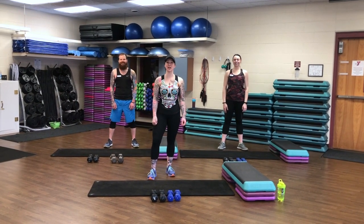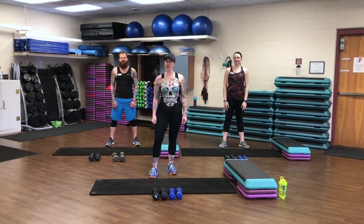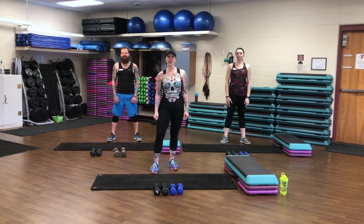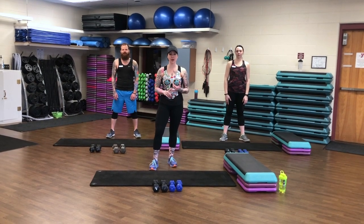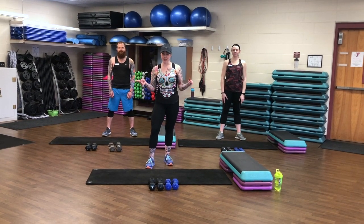Hello Superior YMCA! I am Jenn, your health and wellness director, and I am here with Jill and Justin. We have a short and sweet arm burner for you today. If you have medium and heavy free weights, grab them, or get creative with cans, water bottles, whatever you have. All right, let's turn up those jams and let's get to it.